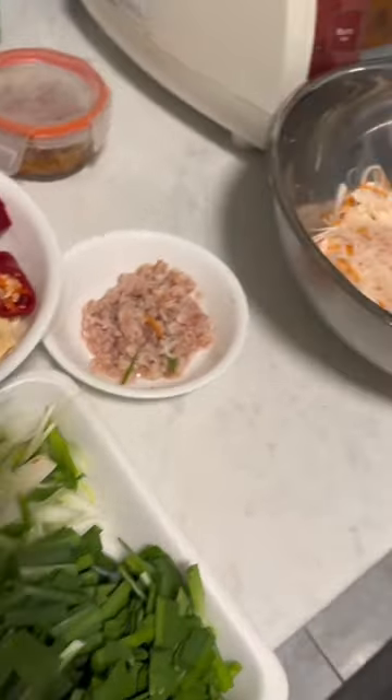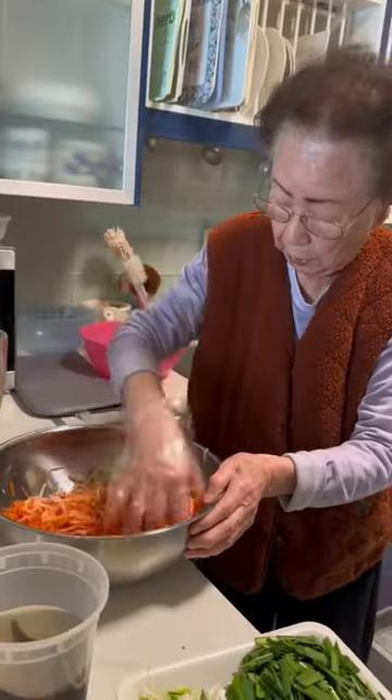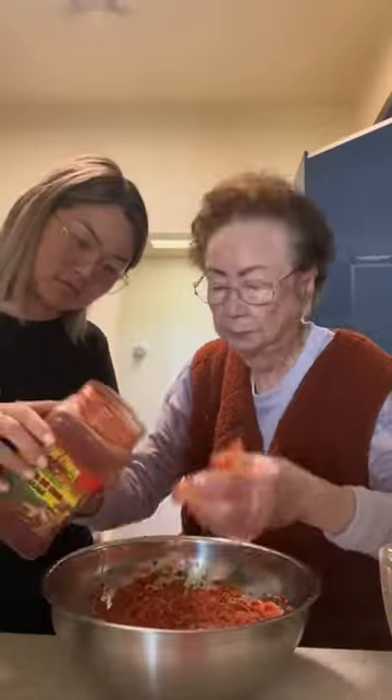First thing you want to do is soak your cucumbers in salt water overnight to make them extra crispy. Next, you blend up your kimchi sauce and mix that in with the radish and carrots. You also want to add a generous amount of gochugaru.